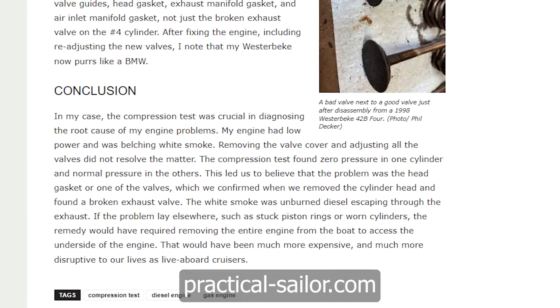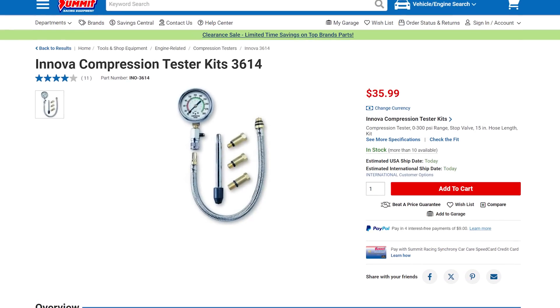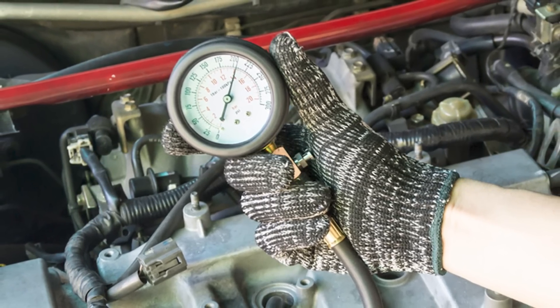An engine compression test is an important diagnostic test that any boat owner can do with equipment that costs about $50. You can also rent a compression tester from most places. The compression test measures the maximum pressure created in each cylinder by the pistons when the engine is cranking. The results of the test can tell you many things about the health of your engine.